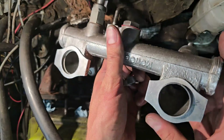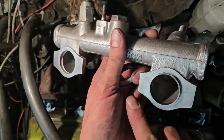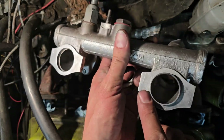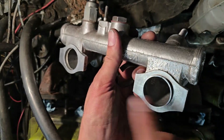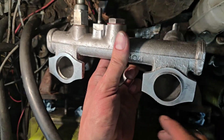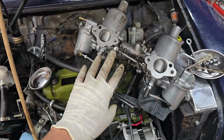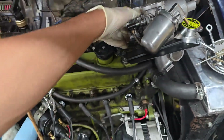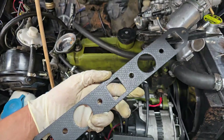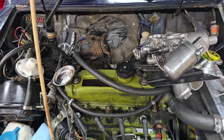Another important point for getting the manifold to seal properly is that these surfaces need to be flat and true. I've run this across my flattening stone and you can see they're nice and shiny and true across the entire surface. That means when it gets bolted up it's a totally flat seal against the gasket material. I've got the twin carbs all finished up - those will be part of another video. The head is all ready to go. I've got the new gasket here, so I'll get it fitted, fire it up, and see if we've got any air leaks.